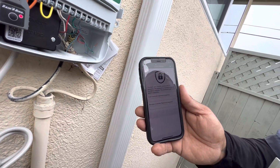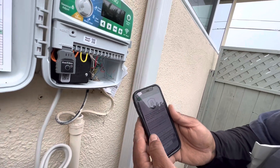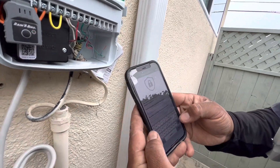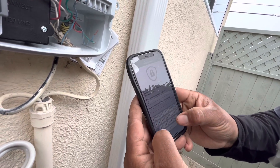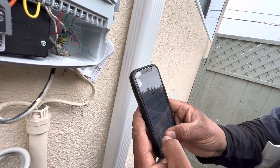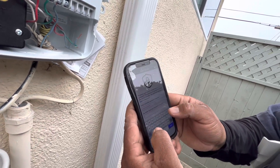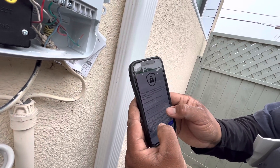It's then going to ask for a password for the irrigation timer. Go ahead and set whatever password you like. We usually do Enviroscape, and it is case-sensitive, so keep that in mind. But whatever password you feel comfortable with, just make sure it's a password that you will remember.